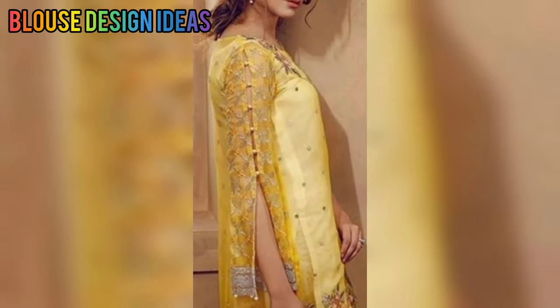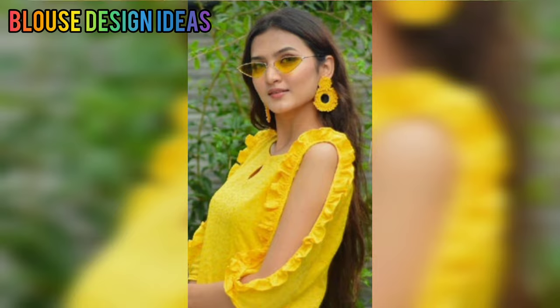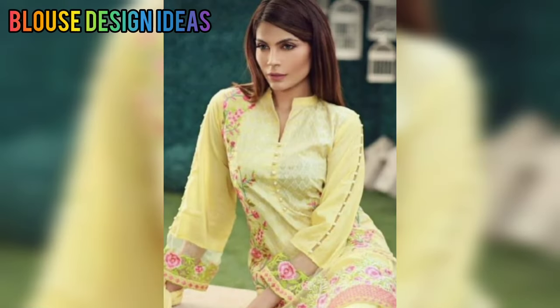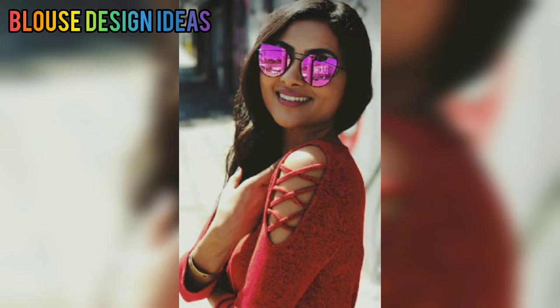You can also try the style and pattern in your simple skirt, or try the sleeve pattern. If you want to make a look with new and different colors, this video is going to be very helpful.